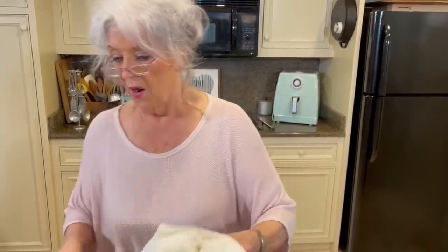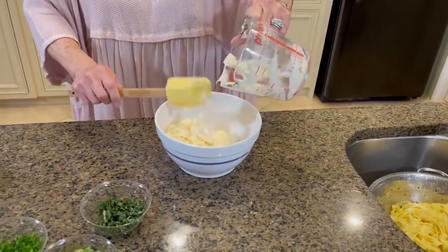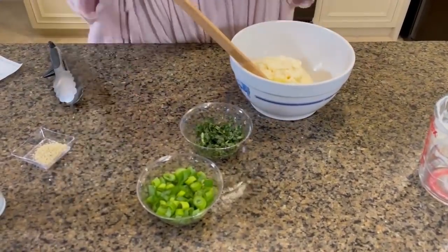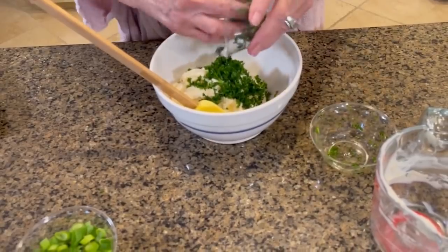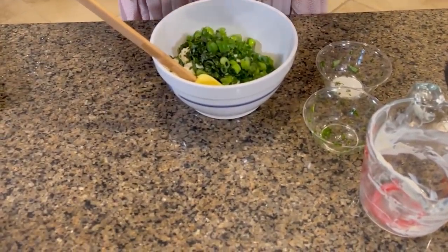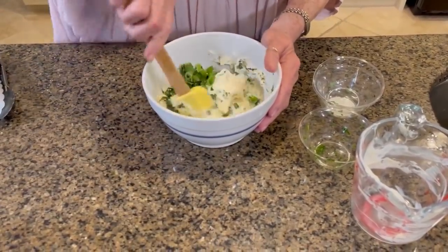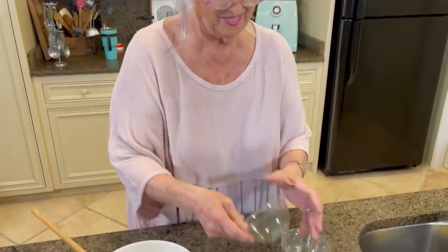So we're waiting on our chicken to cook, but in the meantime we're gonna put together our dressing. It's gonna go on this. So I'm gonna start with two cups of mayonnaise. This sauce was so good with all the fresh herbs in it. Like I said, I can't remember exactly because it's been so many years ago — I just knew that I enjoyed it. I've got my parsley, got my basil, got my green onions, and I've got my house seasoning. I hope that there is some good chicken juice that I can add to that dressing.